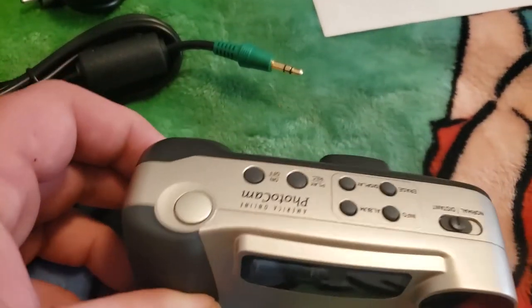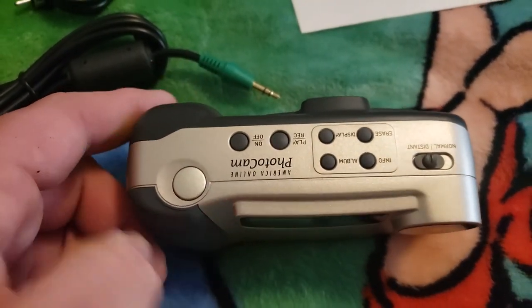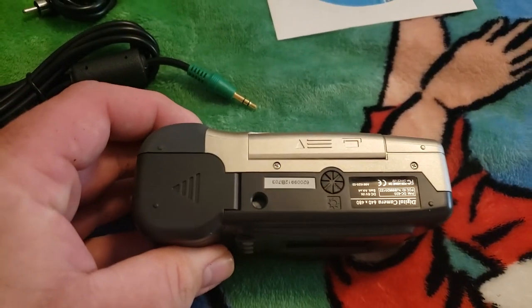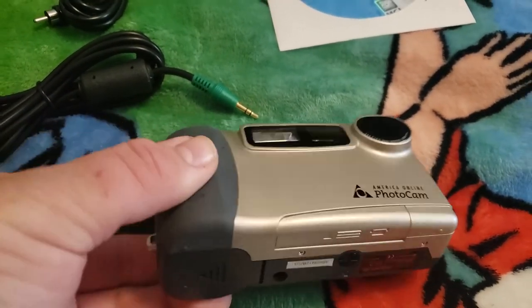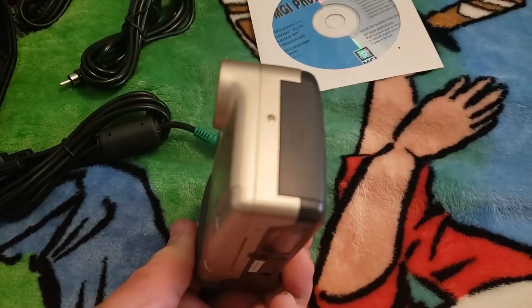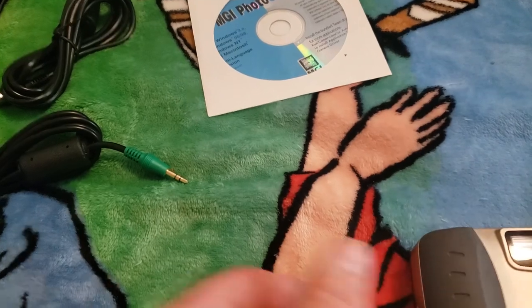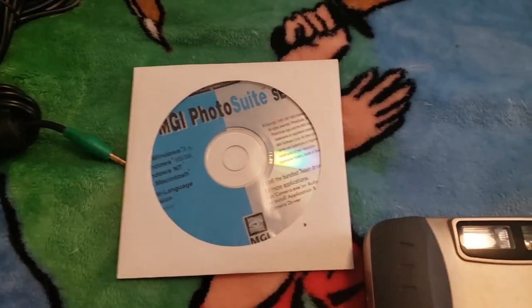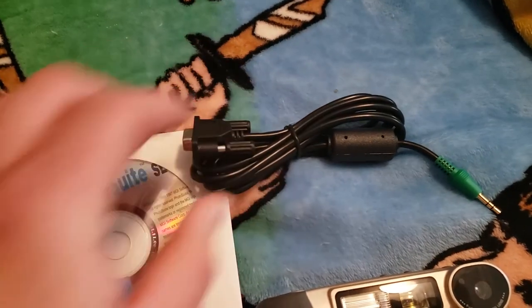There's the on/off button, play, record, display, erase, and a bunch of navigation buttons. There's a little dial you can adjust on the bottom. It's got a hand grip, and that's where the audio out is. There's the software CD again.